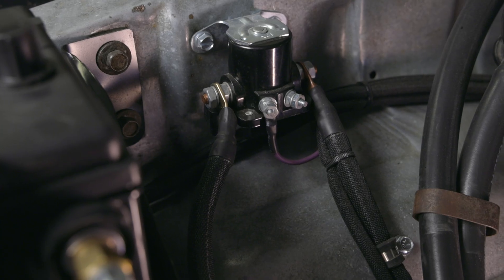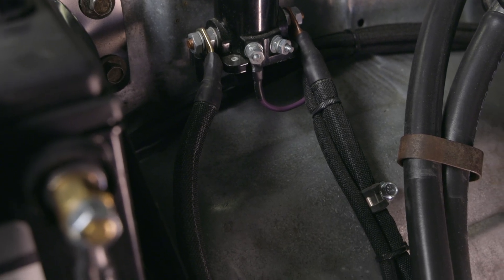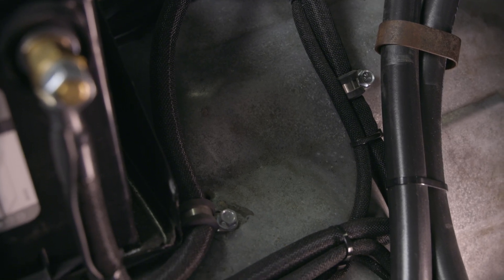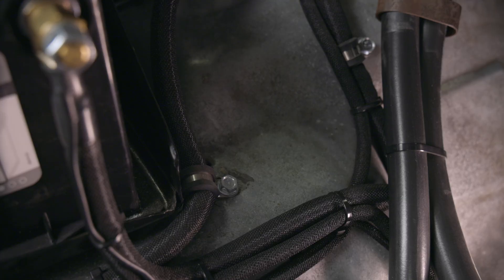Get this step wrong and you risk overheating, damaging relays, or burning out fuel pumps down the road. When routing wires, make sure to keep away from heat sources, sharp edges, and moving parts. Use zip ties and the dowel clamps to keep everything secure and tidy.